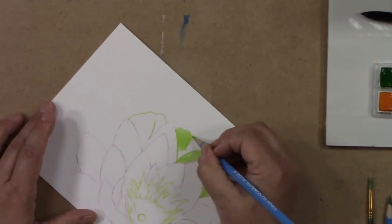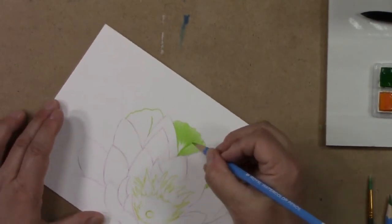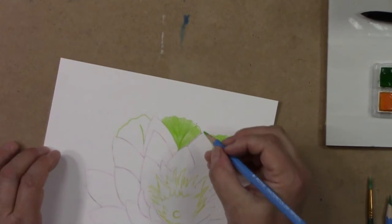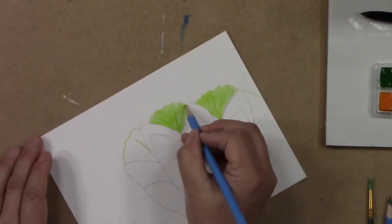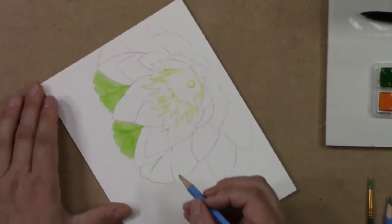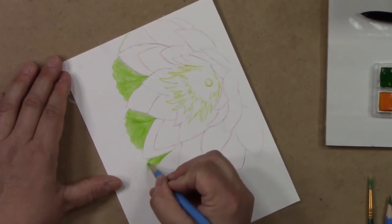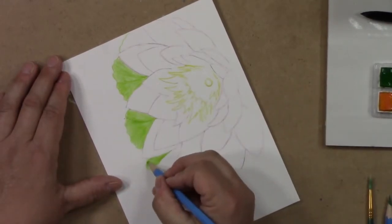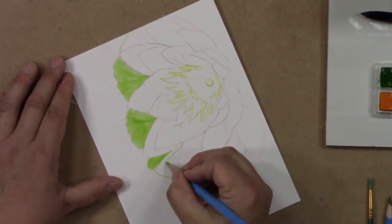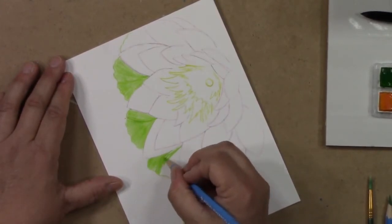My pencil's dulling down a little bit, which is fine for what I'm doing here — I'm just using a little bit more pressure. See the difference with a sharp pencil versus a dull pencil; you just have to make sure you go right to the very edge. Think of the paper with little hills and mountains. If your pencil is sharp enough it'll go inside the little valleys. If it's dull, the pencil's only going to touch the little peaks in the paper, depending on how textured your paper is. Make sure that stroke is curved.